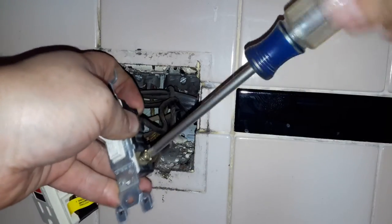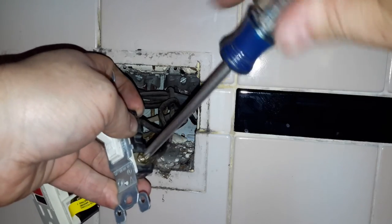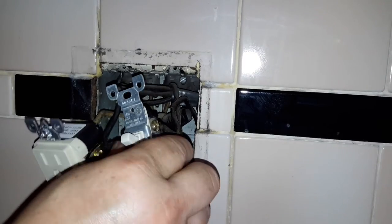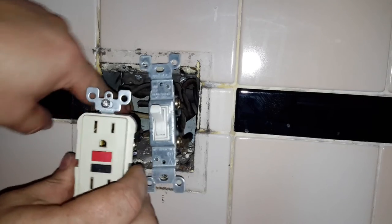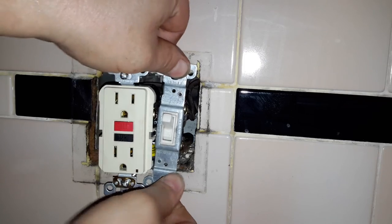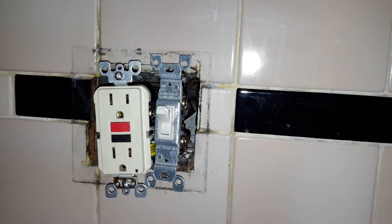The next thing we'll do is put it all back together, turn the power on, and we'll be in good shape. I'm going to go ahead and screw all this back into the box. We want to make sure everything fits the way it should.